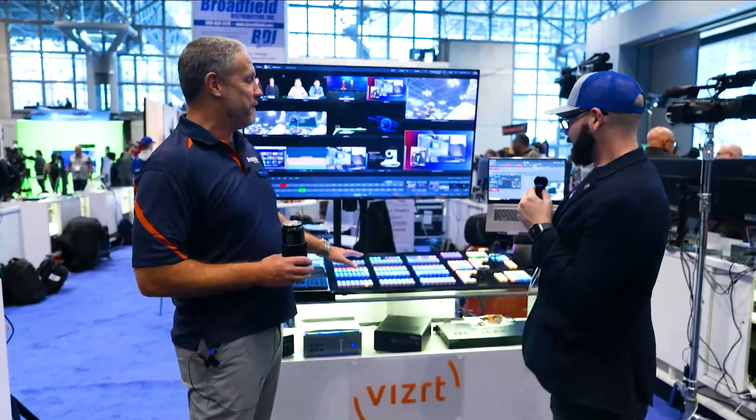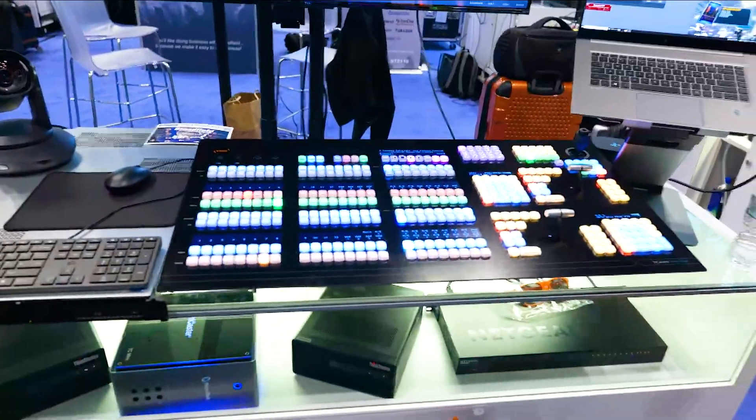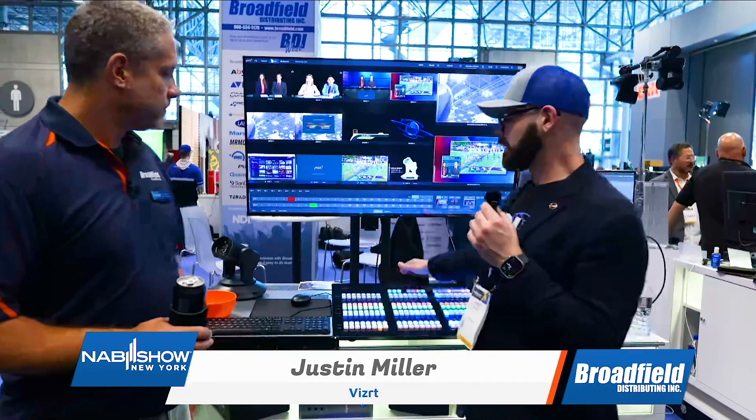We also have the Flexpanel control surface here — the most colorful one on the floor. This is the successor to the two-stripe control panel, and it's NDI connected. All of our TriCasters can now use Flexpanels for multi-panel operation, which is great for distributed control and collaboration. It has quarter-inch audio connections breaking out as input and output on the back, just like the Flextool does. It is a bit less portable — you're probably not going to throw this over your shoulder and walk around with it.